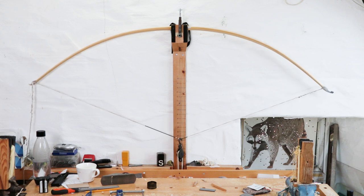In case anyone's wondering where I've actually got the hook on the string — the knocking point is not correct. This is just a tillering string, it's just a string I use for this purpose, so don't worry about where I've placed the hook.